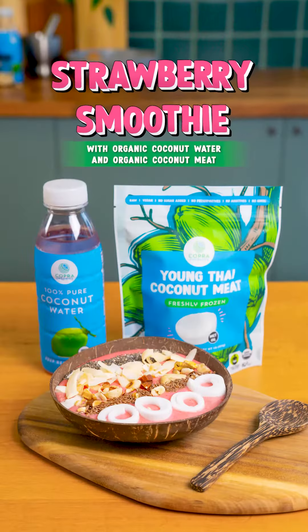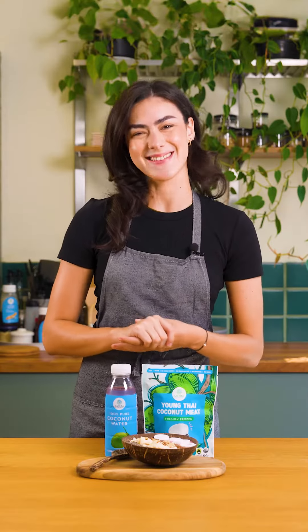Hi there, welcome back to Corpus Kitchen. I'm Ivy and today we're going to be creating strawberry smoothie. Without further ado, let's get into it.